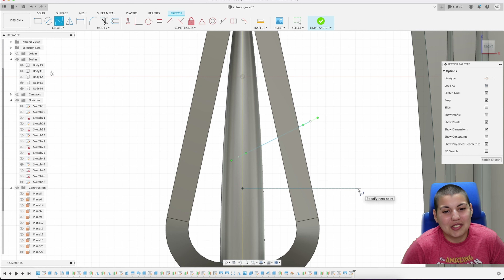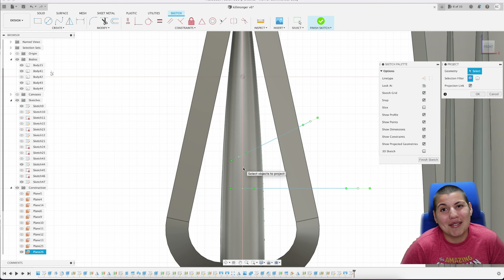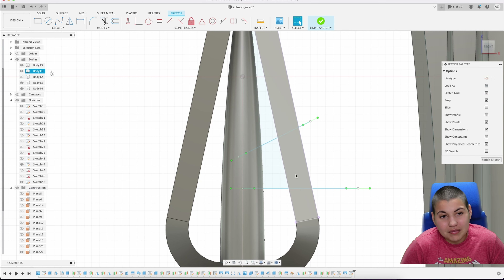That actually took me a while because I tried being lazy and using a taper, but I didn't like the result, so I went with the lofting approach instead.